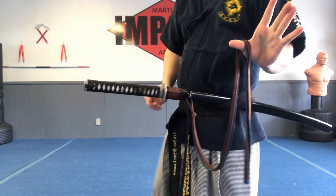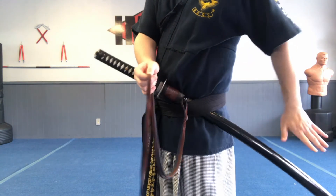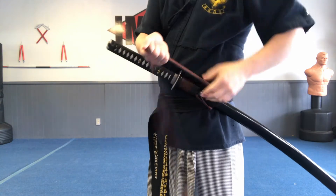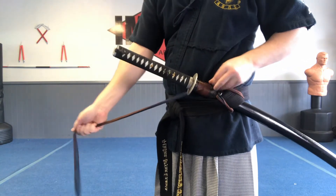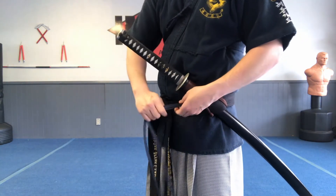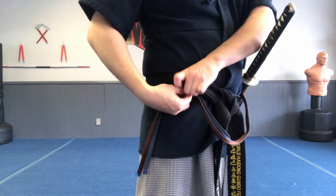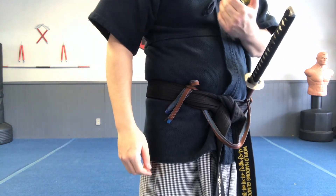So what we're going to do is take the sageo, plant the scabbard where you want it to be, feed this behind the scabbard, put your hand behind it, grab it, and pull it tight and up. From there you can bring it across, behind — so this part is in front of the sword, this part is behind the sword — pulling it behind that way. If you want, you can loop it again. If you just do it once, you can probably still fit the sageo on the other side. It's not going to be as pretty or have that nice loop, but it's still something you can do on that side.